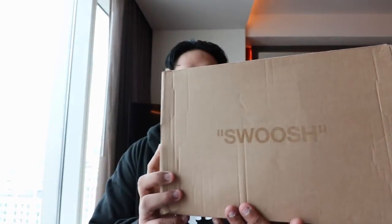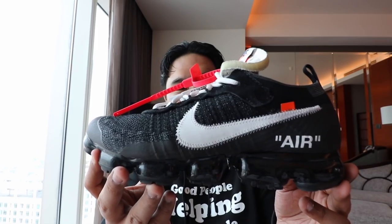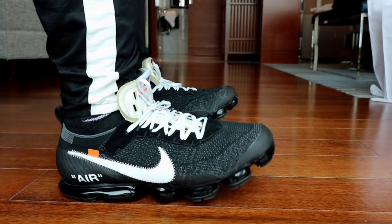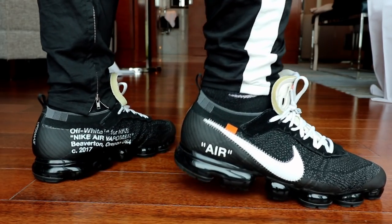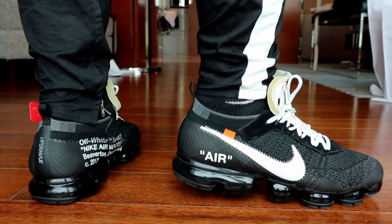As you guys can see, it comes in that typical brown carton box that says 'swoosh' at the top. If you pop it open, it actually has that inverted orange Nike box that the Vapor Max usually comes in. You have that usual Off-White tissue paper. And if you just pop it open, there you have it — this is the OG, the 10, Off-White Nike Vapor Max. It is all black, compared to the other Vapor Max that came out with the 2.0 version, which had a clear air bubble at the bottom. This one is just pure black.